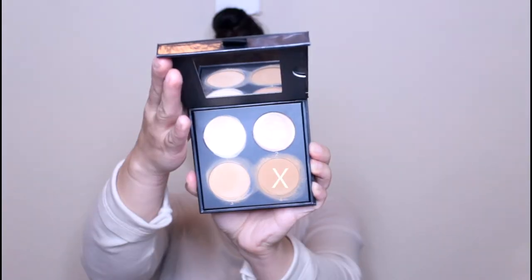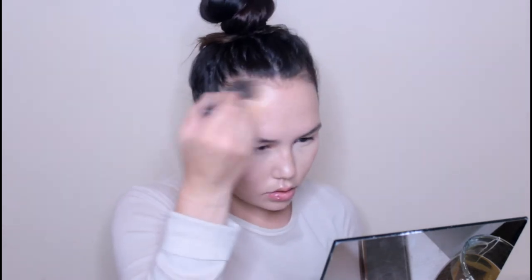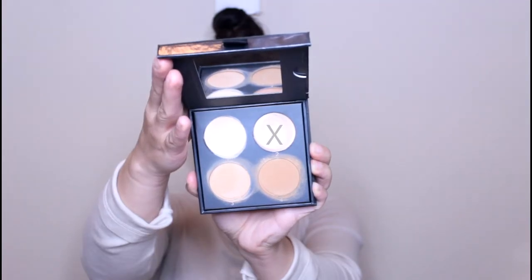I'm now going to go in with the darkest contour shade and use a stipple brush to bronze up the skin and give it a really nice tan bronze, just a healthy look. Just kind of give my skin some more color. I'm going to apply this around the perimeter of my face and really buff it in. I'm then going to go in with the shimmery highlight shade in this contour kit and apply that right to the tops of my cheekbones and above my brows, down my nose, cupid's bow and chin.